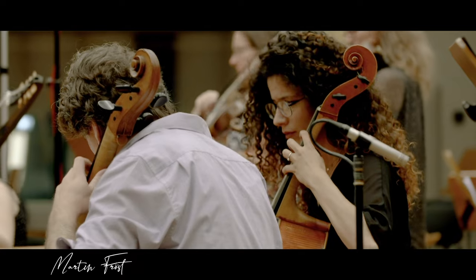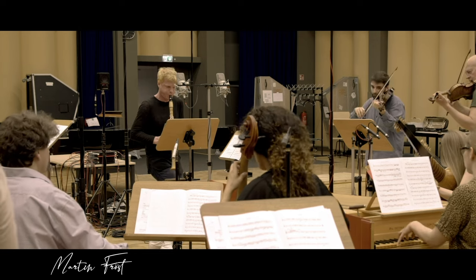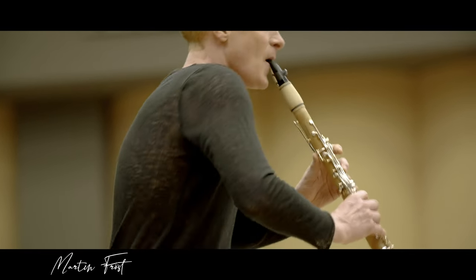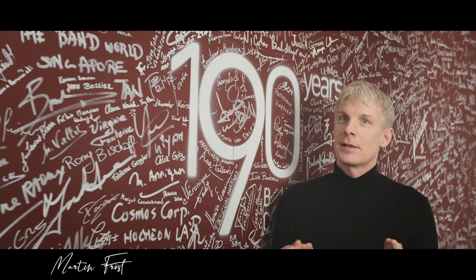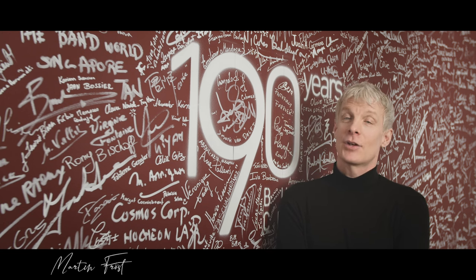And then again, we have to reincarnate it in our way. So it's the new, the modern meets the old. And we played with Concerto Copenhagen, which is this great baroque orchestra that plays with authentic instruments and style. And I come from a different angle, but at the same time, we are creating this old music. And it was a fantastic meeting and encounter, and I enjoyed it a lot.